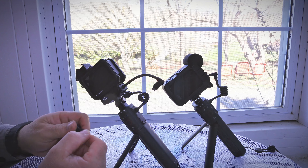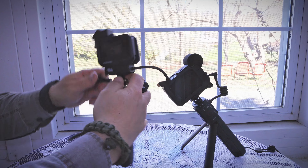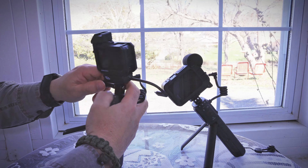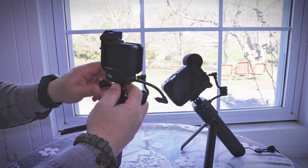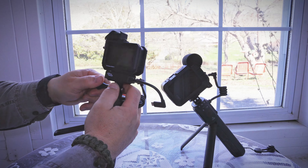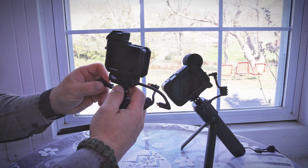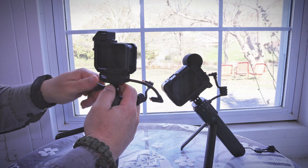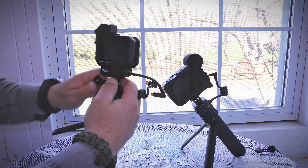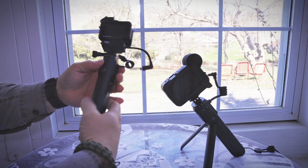These GoPro thumb screws — anybody who knows GoPro knows. I still use the older ones; I know they've got newer better ones, but I'm going to use these until I can't anymore. They are aggravating, especially to get started and lined up. Now fold the tripod legs in and here's where you do the hookup.